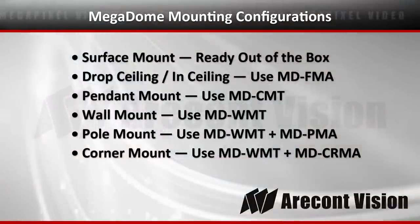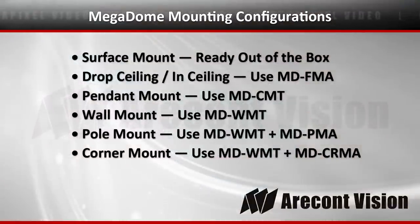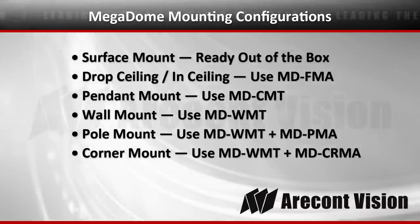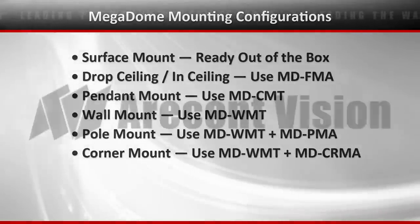Let's take one more look at the various mounting configurations available for the Megadome family: surface mount, drop ceiling in-ceiling, pendant mount, wall mount, pole mount, or corner mount. It's a very flexible camera. Thanks for watching.